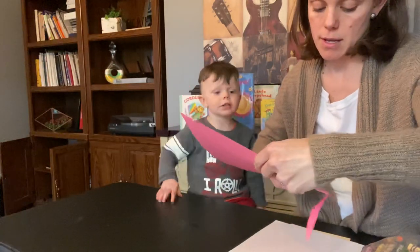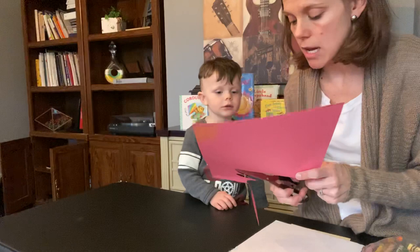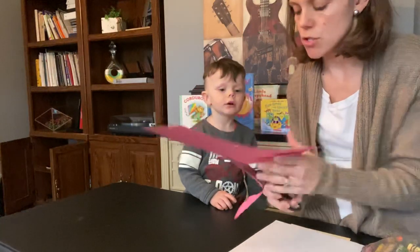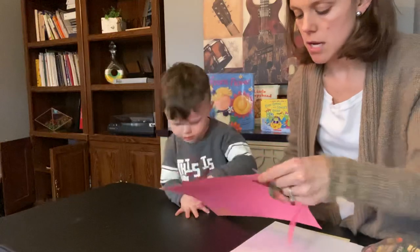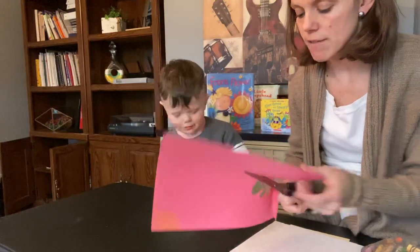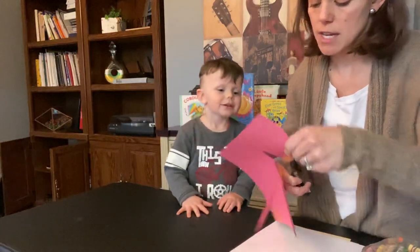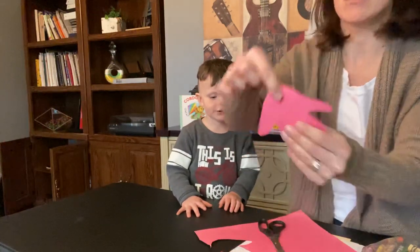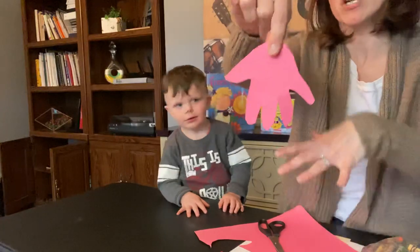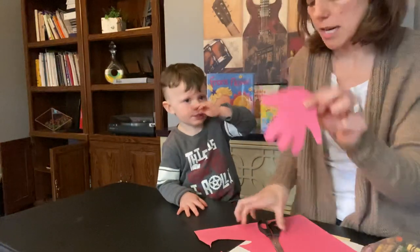Strawberries are red. I'm going to cut your fingers out. How many fingers do you have on your hand? One, two, three, four, five — five fingers on that hand! There is Owen's hand. You can trace your child's hand and then cut it out.